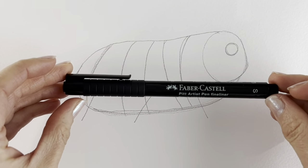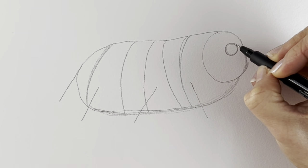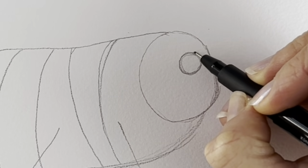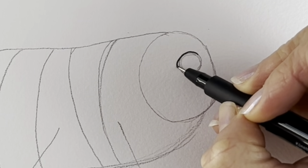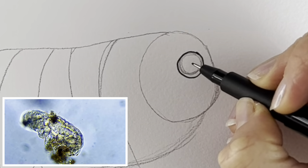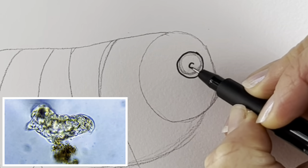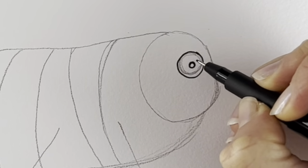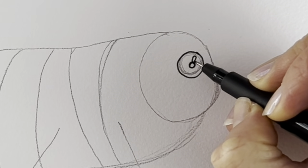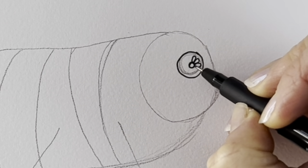I'm going to swap to pen — please do carry on in pencil, it's just so you can see it better on camera. We're going to start off with the head area, so this is going to be the mouth, so just go around the circle that we did before. Tardigrades are not closely related to anything on Earth, and they can live in a whole range of places ranging from mountaintops to the rainforest to Antarctica. I'm just drawing this pattern — it looks almost like a floral pattern around the mouth.